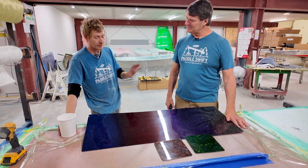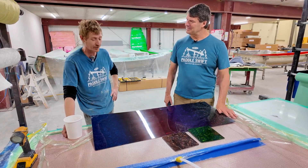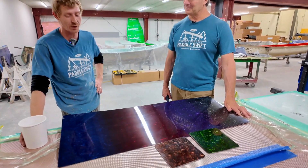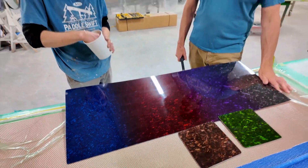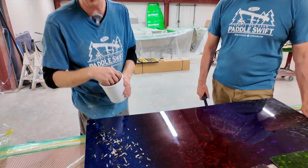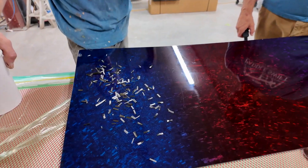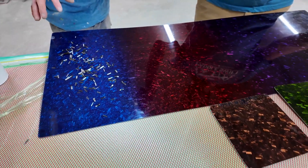Usually we put the coating on the mold and then, sort of typically just like building other canoes, the forge carbon is our first layer. We tend to sprinkle it onto the sticky coating and then from there we start laying up all our other layers and we kind of decide the look we're going for. We can really change the look by how long we chop the tow and how sparse or how dense we apply it.